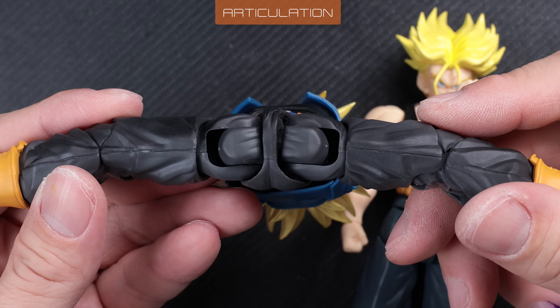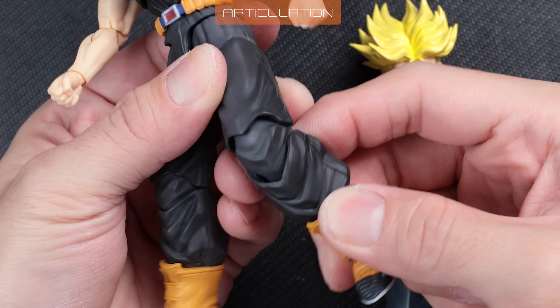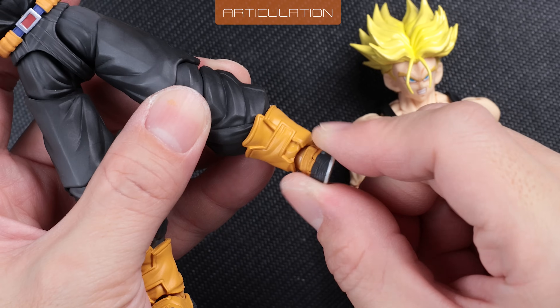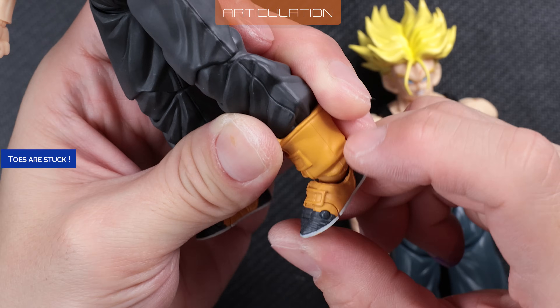Not as tight as 5A and B, but doesn't wobble either. Thigh swivel is nicely tight. But the knee joints are quite stiff, like the elbow joints. The feet are nicely tight, but the toe hinge is stuck stiff.